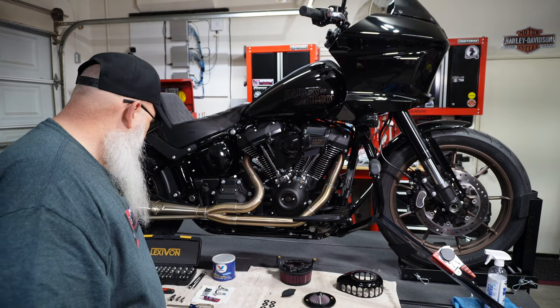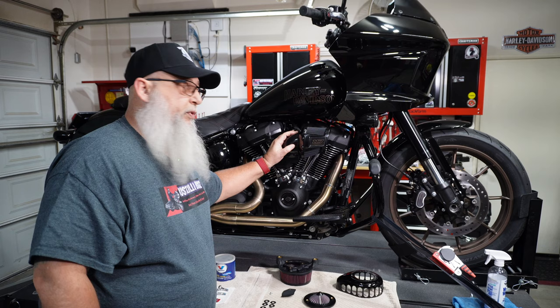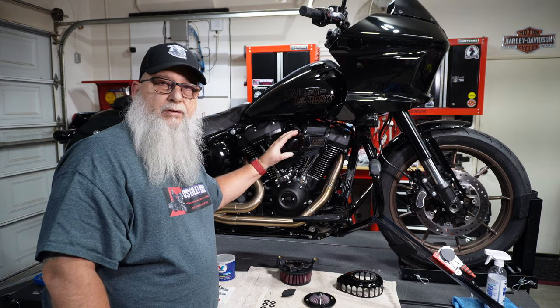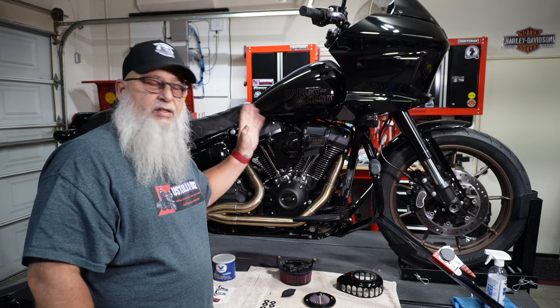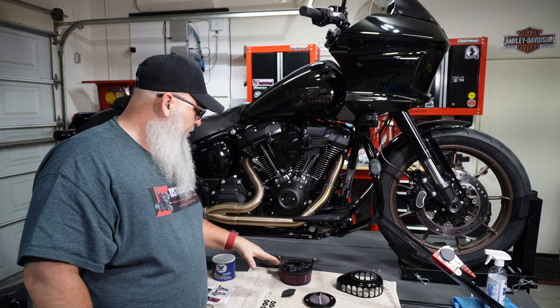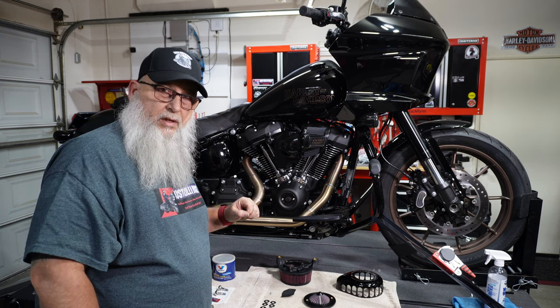First thing I'm going to do is pull off the original one. I'm not going to get into a lot of detail because you guys have seen me do it on two or three other bikes. So I'm just going to fast forward through that, and then we'll get into the last couple points of the prep before we put this new one on.